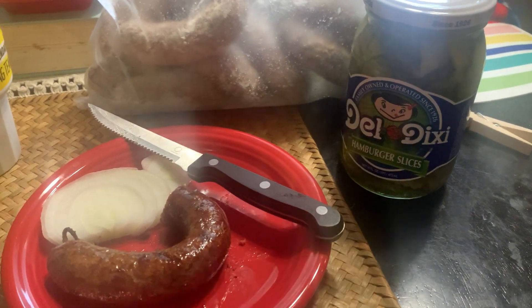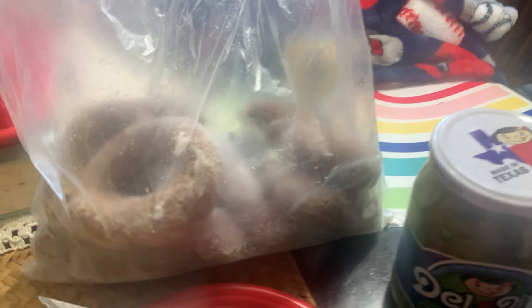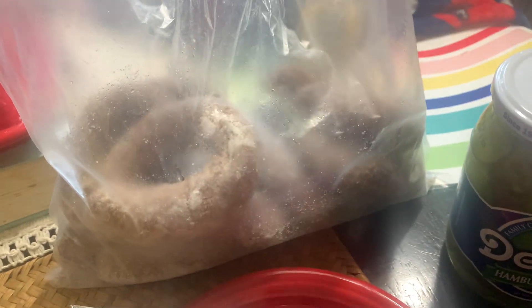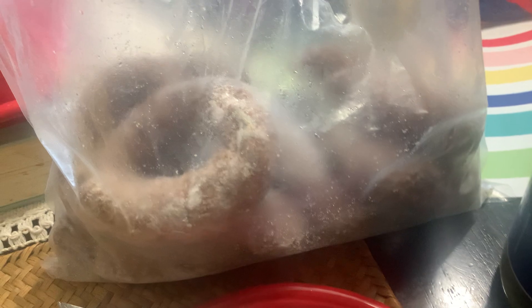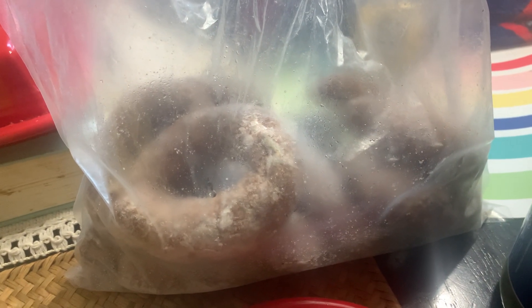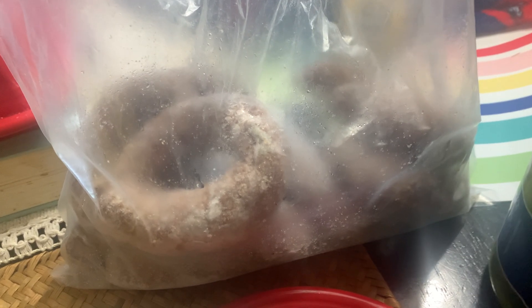This is the original Black's down there in downtown. Anyway, they usually sell, if they happen to have it, frozen sausage to go. And it's their links that are normally like $3 in the restaurant, but they sell them for 10 rings for 10 bucks frozen.